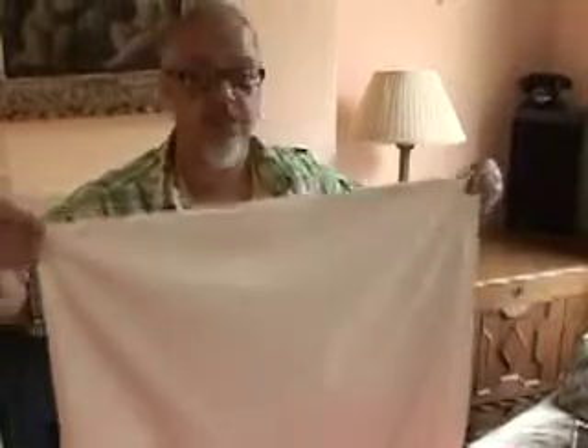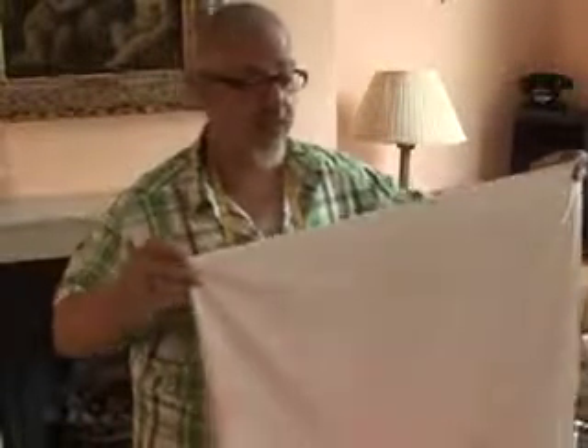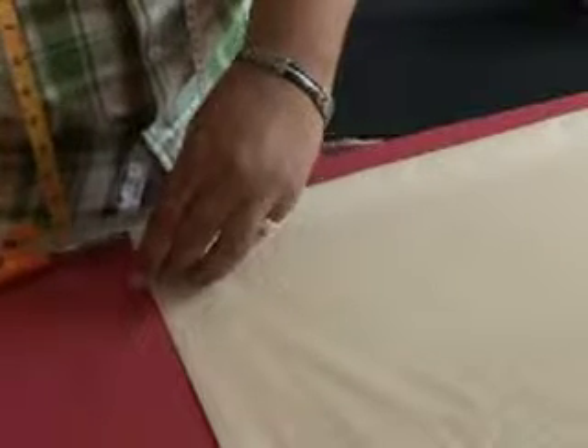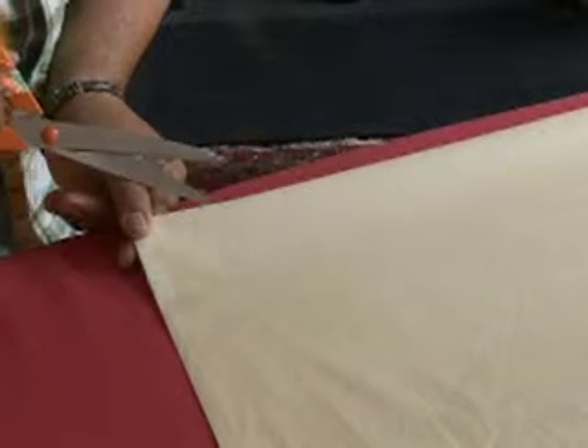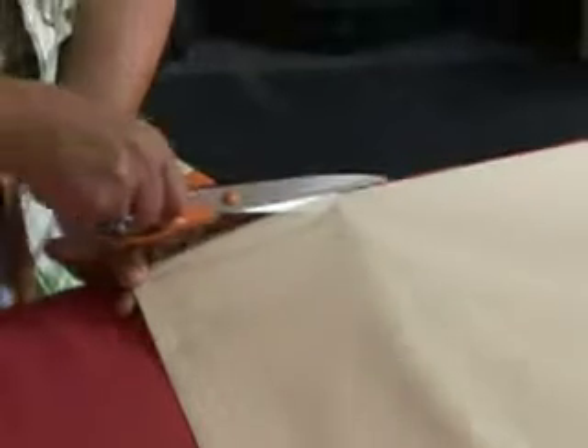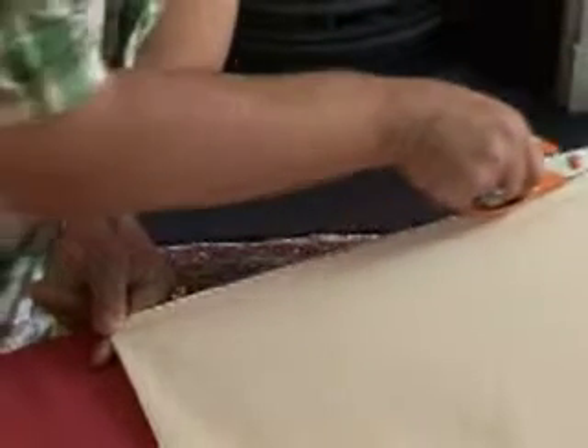We're going to fold our fabric in half and cut it in order to make our two linings. We need to make sure it's all lined up on the edges and lay it on our table. Make an initial cut, grip the edges of the fabric, insert the scissors and just run the blade all the way along that fold.